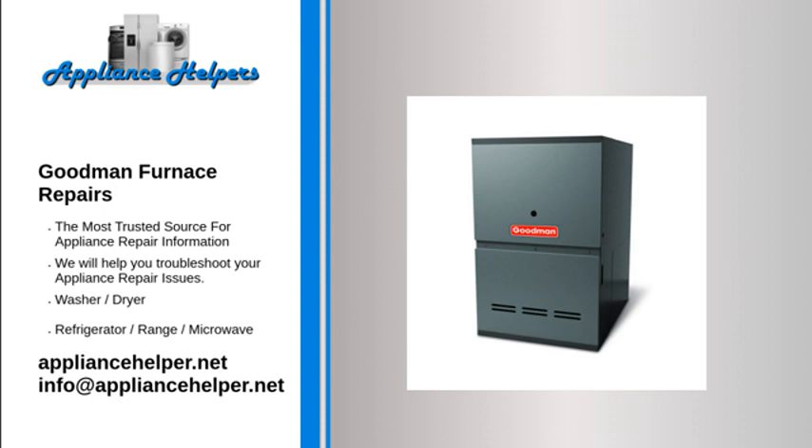Goodman furnace blower runs all the time: The control board has relays that regulate voltage to each component in the furnace. If the relay that controls the blower motor fails while closed, it will send continuous voltage to the blower motor, causing it to run continuously. If the control board is at fault, replace it.